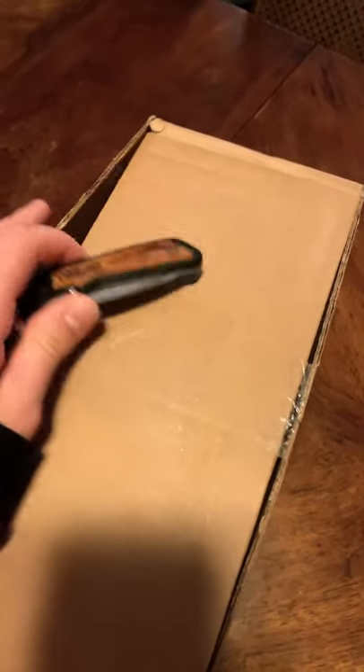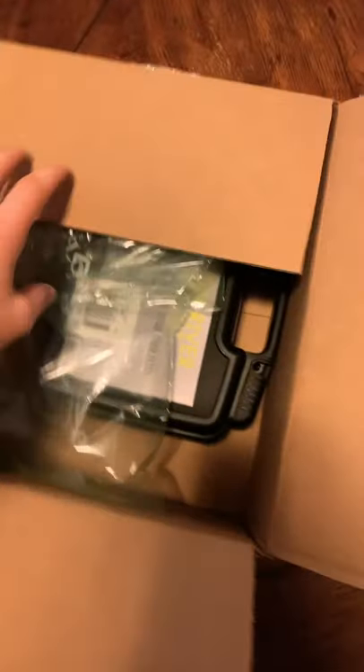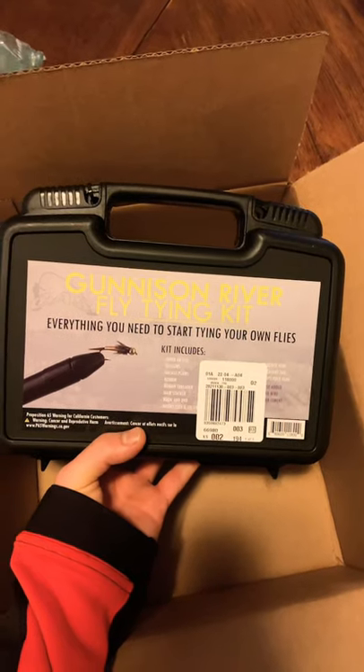What's up, Naughty West Fishing? I just got a box in. I'm going to show you what's inside. I got some fly fishing stuff — a Ginson River Fly Fishing Kit.